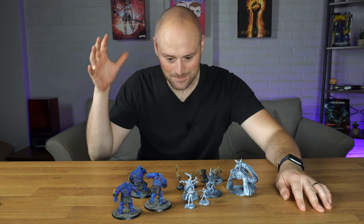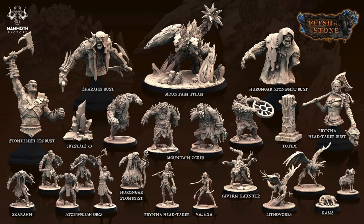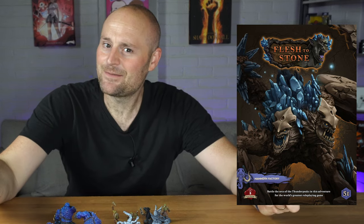Hello and welcome to today's video. In this one I'm going to be reviewing the latest set by Mammufactory, Flesh to Stone. Full disclosure, Mammufactory did sponsor this video, so I do want to get that out there, but obviously this opinion will all be my own and these will be my thoughts and feelings.